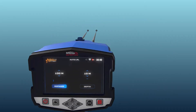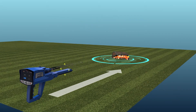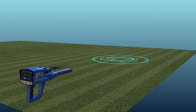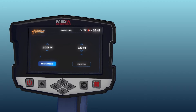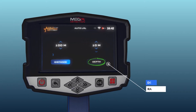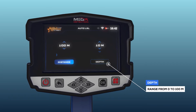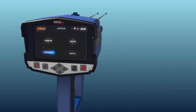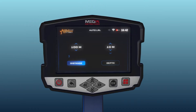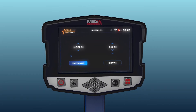The first setting is Distance: the device can search for targets at a distance of up to 3000 meters, and the user can change the distance value using the up/down arrow buttons. The second setting is Depth: it represents the maximum depth the device will search for targets, ranging from 0 to 100 meters, and you can choose from predefined values using the arrow buttons.